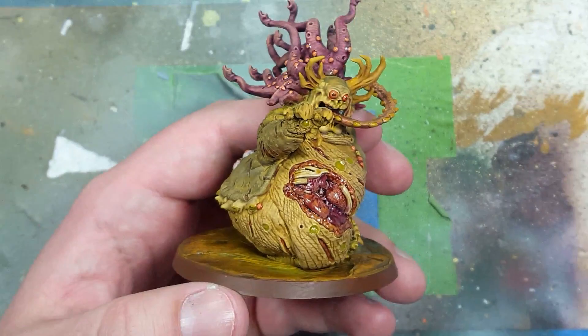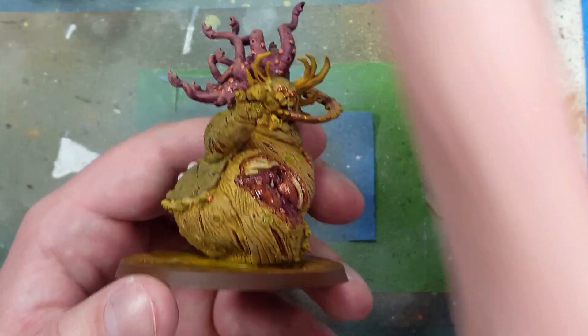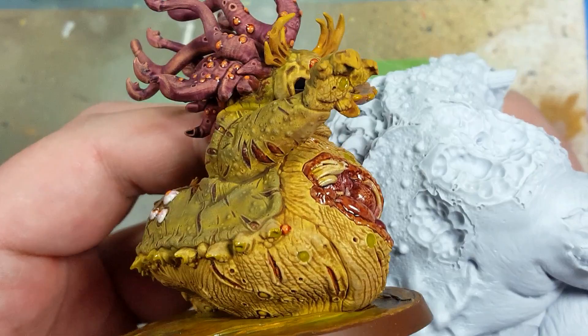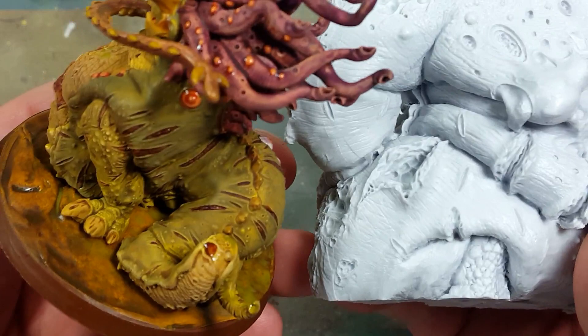I want to point out that this is actually a very heavily detailed model — it's surprisingly detailed. I compare it to this Forgeworld Great Unclean One — spoiler alert, I'm going to be painting one of these in the future on the channel. There's just so much detail packed in, not as much as the Forgeworld, but pretty close — about maybe 70 to 80% of the detail that a Forgeworld model has. Really impressive stuff.